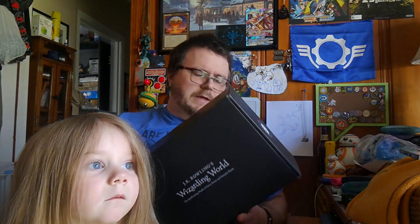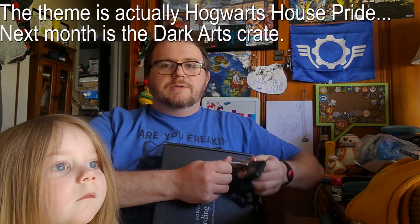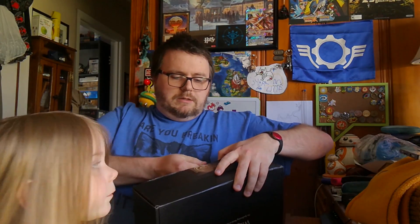This is the third one, and it has a theme — the Dark Arts. It's about dark arts and the wizarding world. We're gonna open this up with the trusty keys. I love these because they have little seal stickers that say 'Muggle Worthy' on them.